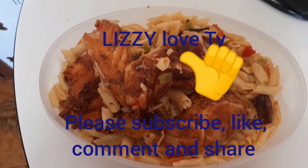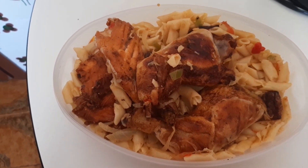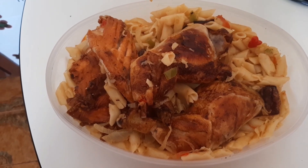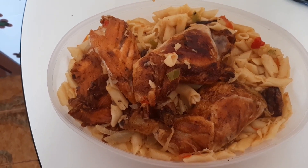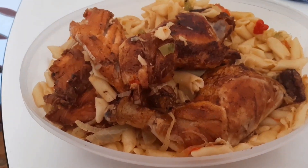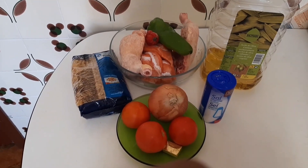This is another recipe of how to cook pasta. Let's get started — come with me as we start the preparation of the toasted pasta. Let's continue. Hello guys, welcome back to my channel.